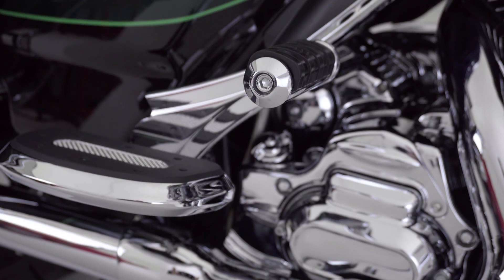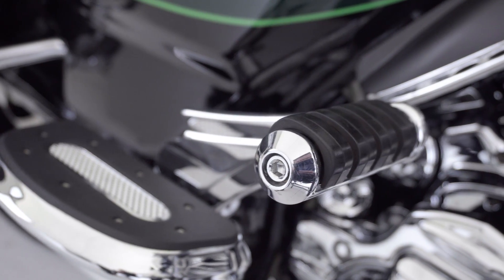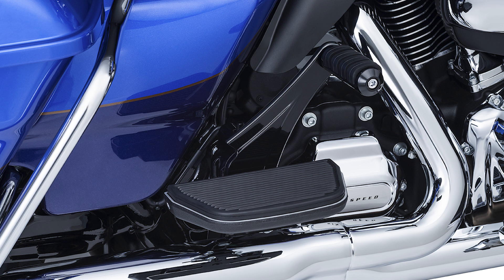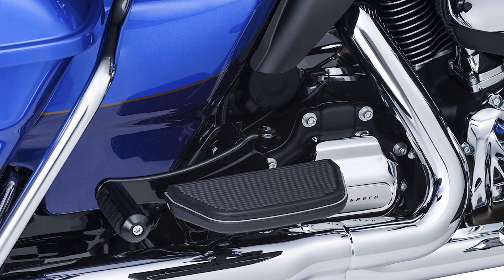Give your passenger multiple foot placement options, much like a highway cruise peg for riders. The adjustable passenger pegs bolt onto your bike's existing rear floorboard mount, retaining all functions of the stock boards with the added benefit of higher and farther forward riding positions. By providing relief from the fatigue caused by the limitations of the stock floorboards, the adjustable passenger pegs are a must-have for two-up travelers.